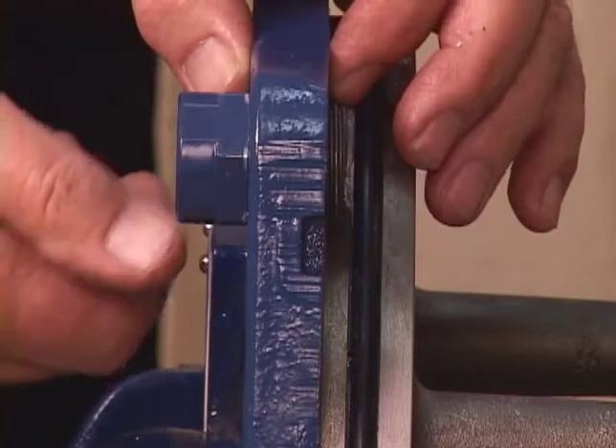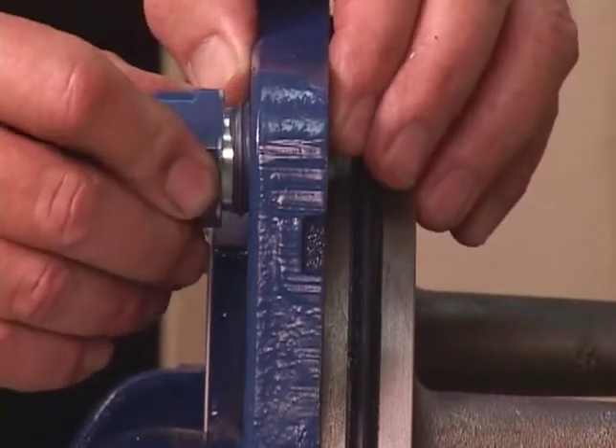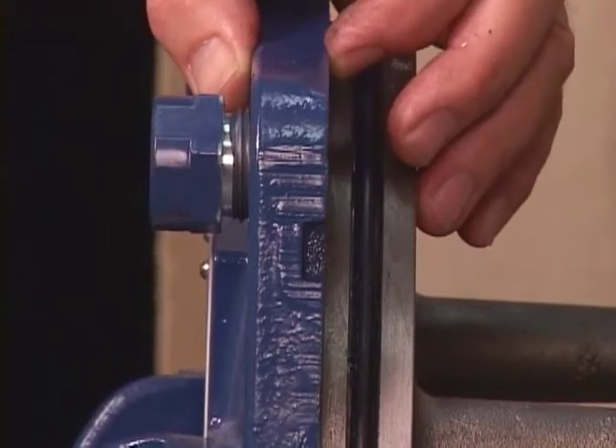Screw the four adjusting screws into the tapped holes in the back cover plate until they are just flush with the machined surface on the back side of the cover plate.